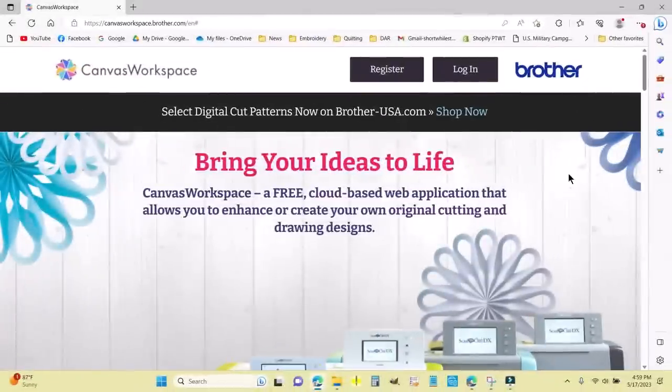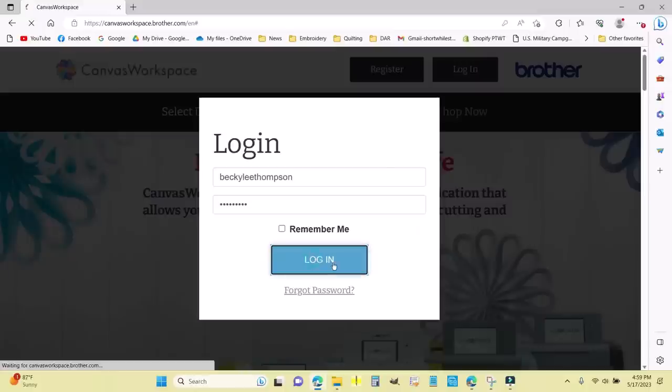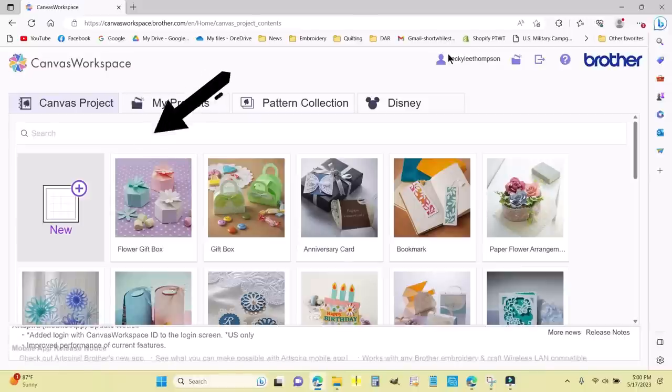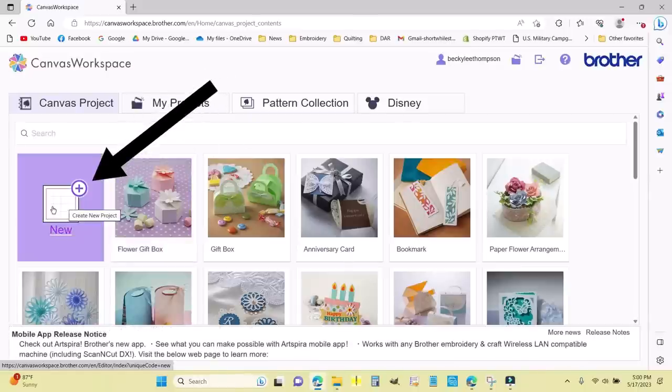I'm here at Brother's Canvas Workspace — canvasworkspace.brother.com. You don't have to have a Brother machine to use it; it's a very handy place to play around with SVG files, import them, and mess around with them. I'm going to log in. This download button here is for the downloadable version, which I don't use. I'm going to come over here to the New button to start a new project.